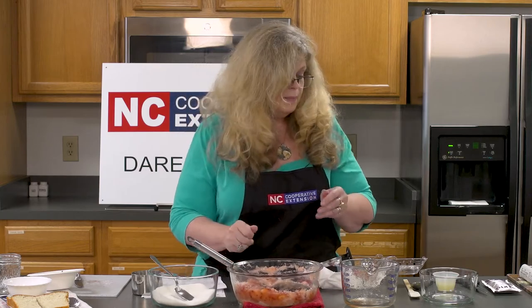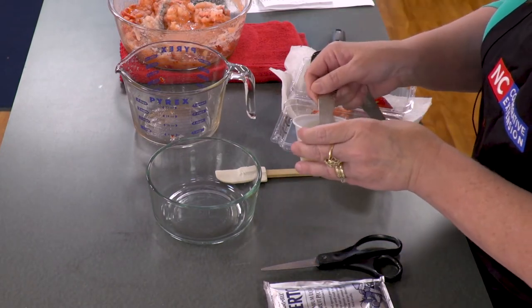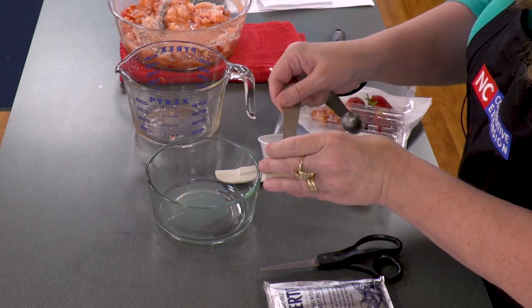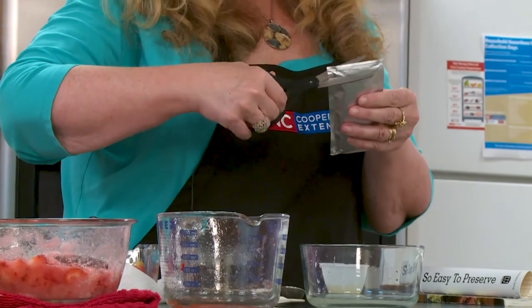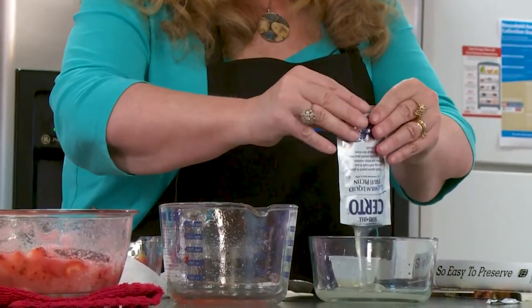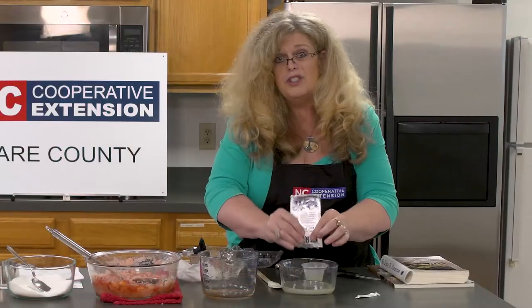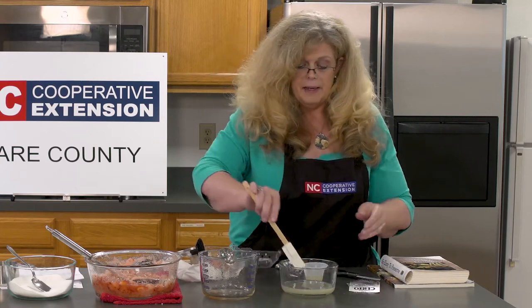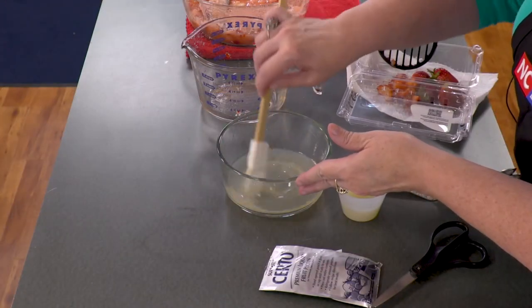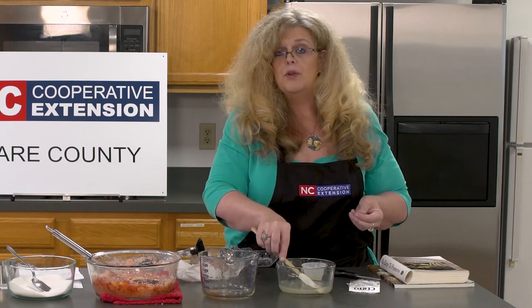The next step is to let this sit for 10 minutes. While we're waiting, let's mix up what comes next: two tablespoons of lemon juice, and the entire bag of liquid pectin. The pectin is what's going to form the gel consistency — otherwise you'd just have something juicy that you'd put on cakes or ice cream. Now I've got my eye on the time, and we're going to give this 10 minutes before we move on to the next step.